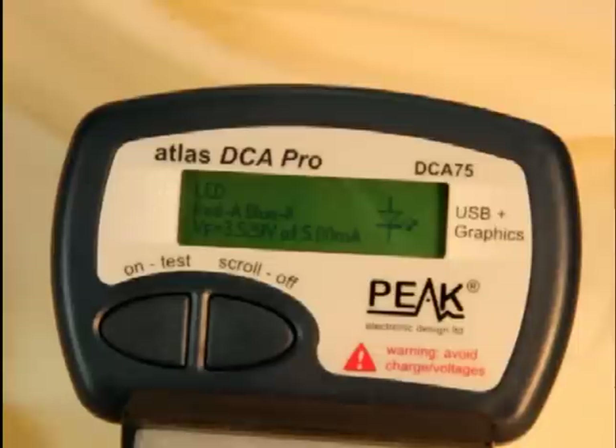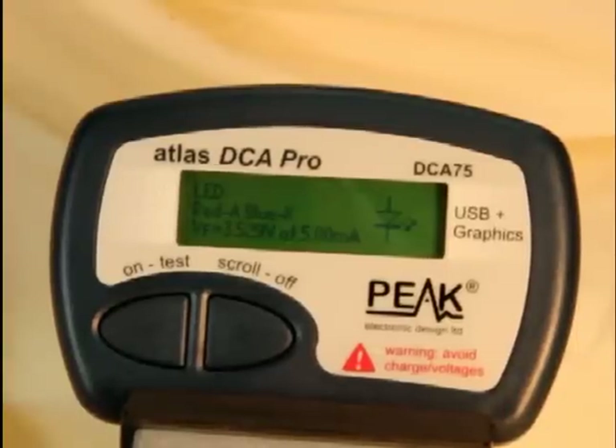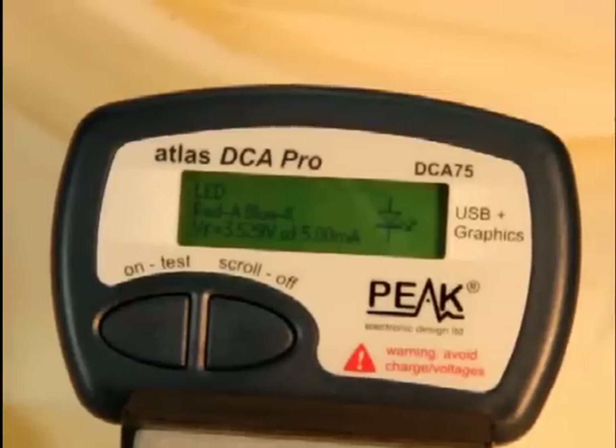This is a very handy device, useful to engineers, technicians, anybody who's involved with repair or maintenance of electronic equipment. Audiophiles love these because they allow them to match the output transistors they use in their audio output amplifiers. Indeed, anybody involved with any kind of power output stage might want to match their devices — DCA75 allows you to do that.